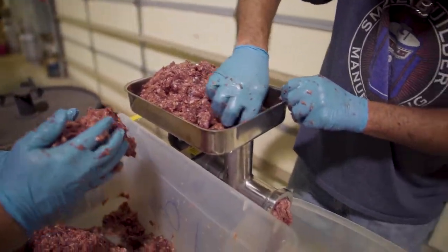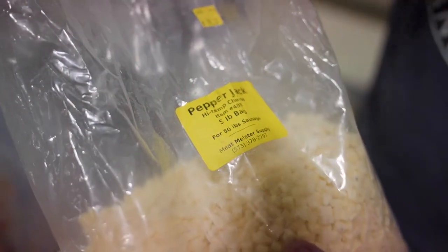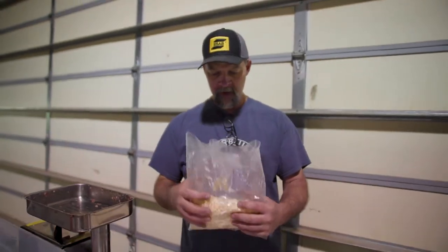Once you get it all ground through, we're going to mix pepper jack in there. This is high-temp cheese — it really does say high-temp cheese. I use about half a bag for 25 pounds. This is pepper jack; I've got some cheddar we'll do on another batch later. The whole point is that while it's hanging in the cooker, the cheese won't melt and liquefy inside the sausage casing as you're smoking it.